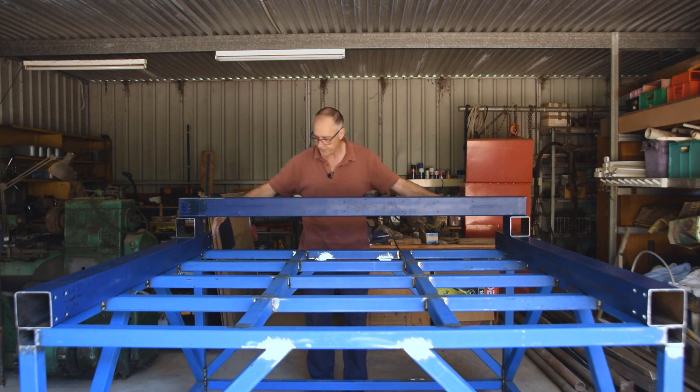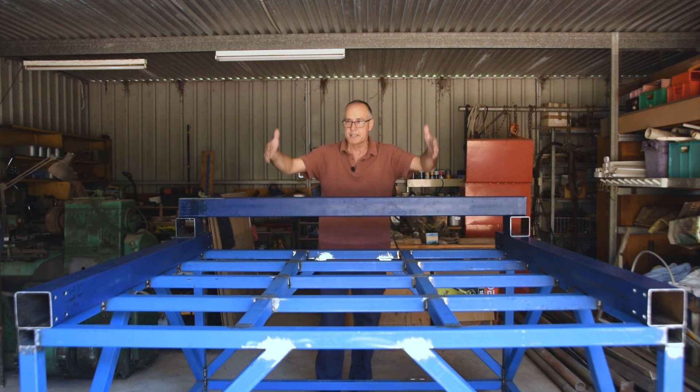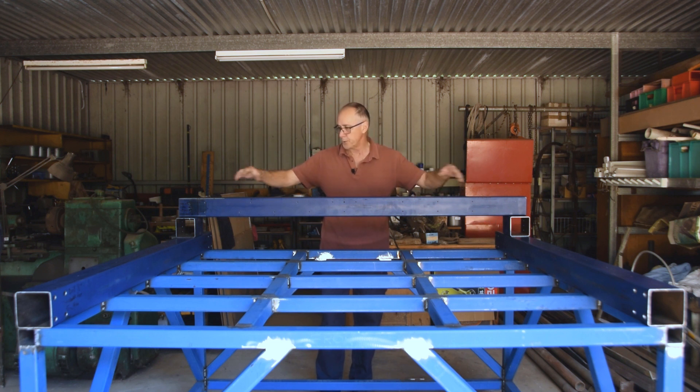As I said, I've just got to square this up, get it dead square, clamp it, measure the inside edges on both sides, and make the cross member to fit. From there, we'll start to assemble the rails, put the ball screws on, and actually get this whole trolley moving up and down this frame.